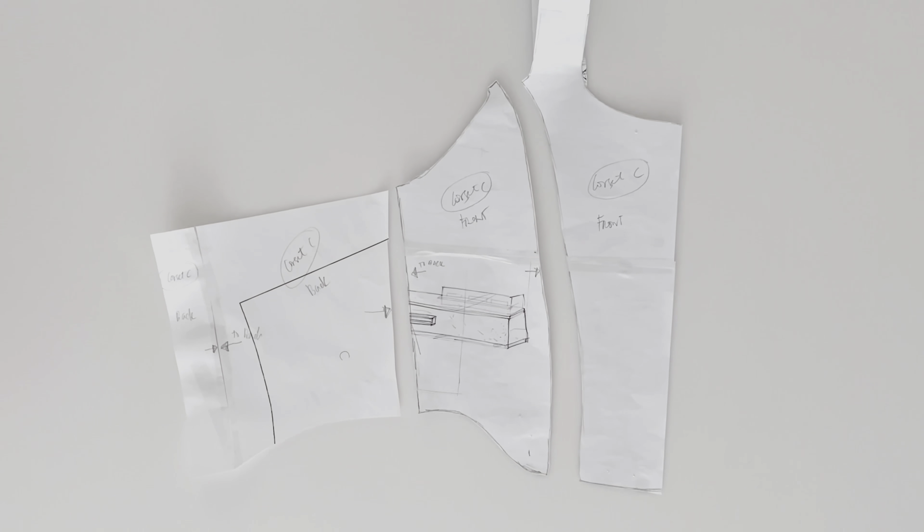The pattern includes a strap, but I'm doing a tube because I didn't have enough fabric. What you do is place the pattern onto the fabric. Because I'm lazy, I pin the pattern directly to the fabric and start cutting. When you cut, make sure you have a half-inch seam allowance from the outside — that's your cutting allowance.